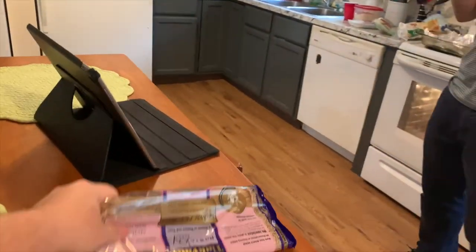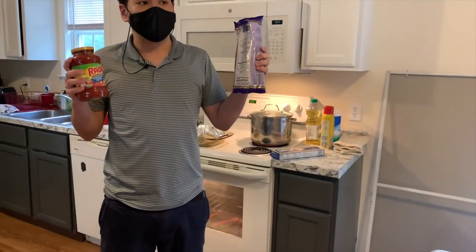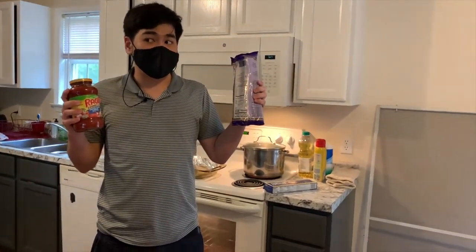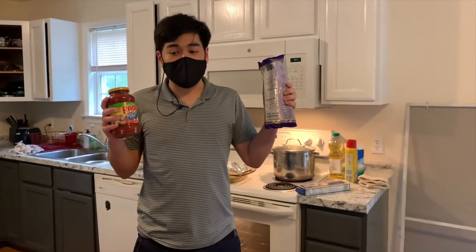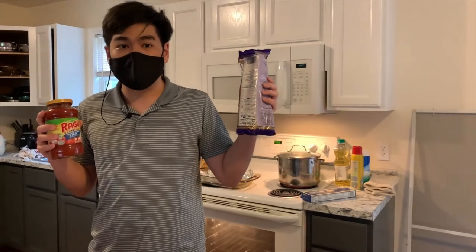This is for Robbie Raymond — it's gluten-free pasta. He is gluten intolerant, while I have lactose intolerant. So let's get started. Enjoy.